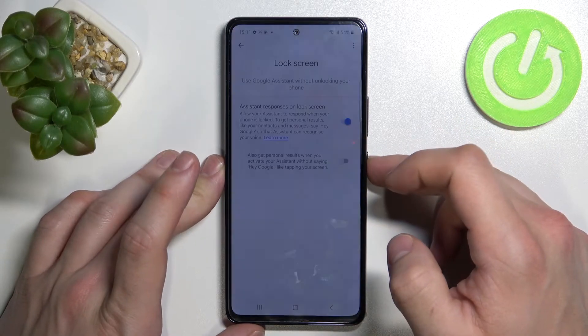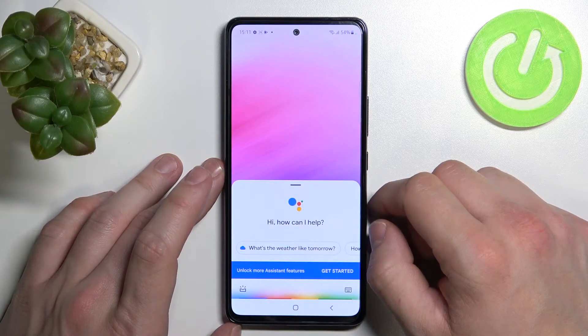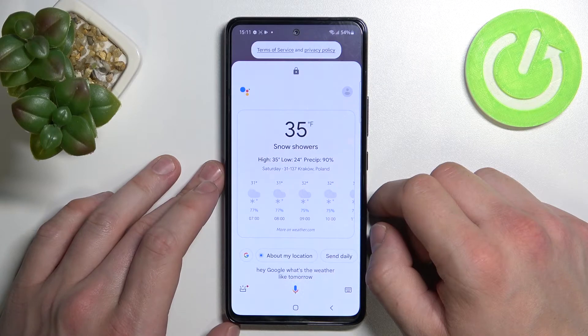Now you can simply lock the screen and say Hey Google. Hey Google, what's the weather like tomorrow? There'll be snow showers with a high of 35 and a low of 24.